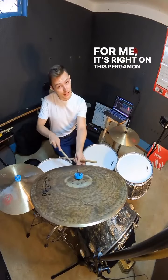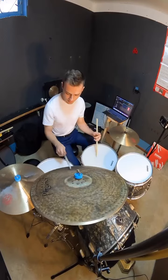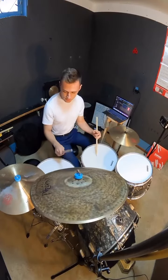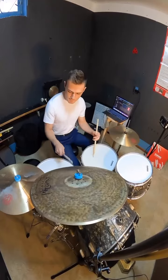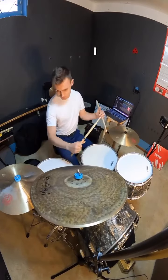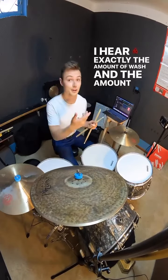Every cymbal will have a sweet spot where it's a perfect balance of that definition from the bell and the wash from the edge of the cymbal. It'll probably be about halfway between the bell and the edge. For me, it's right on this Pergamon stamp, so maybe about two thirds of the way down the cymbal. I hear exactly the amount of wash and articulation that I'm looking for.